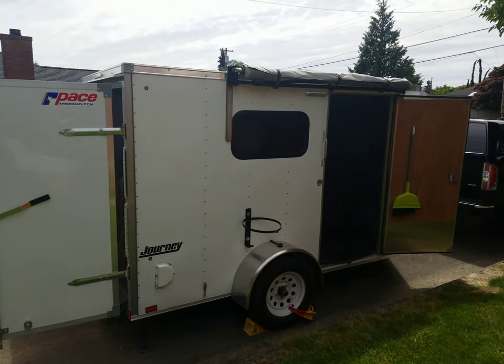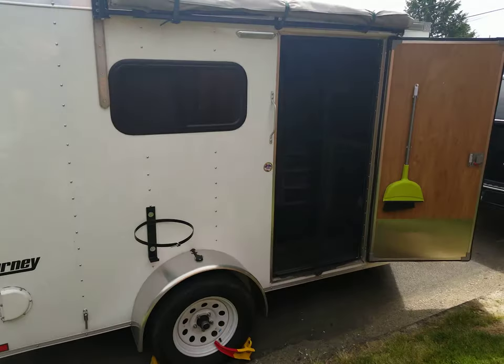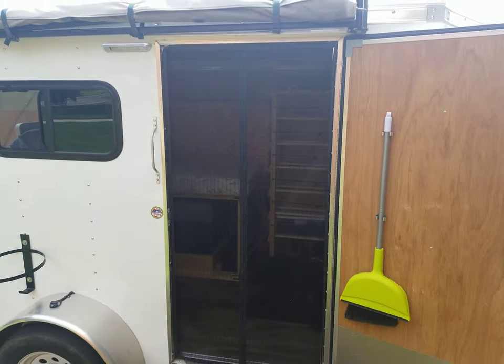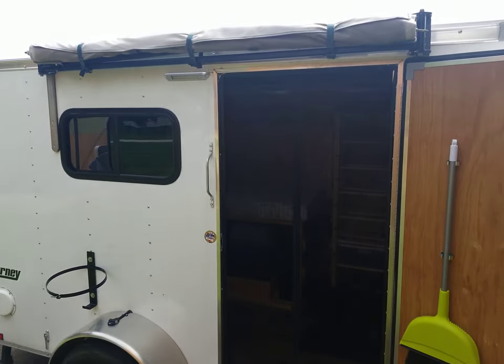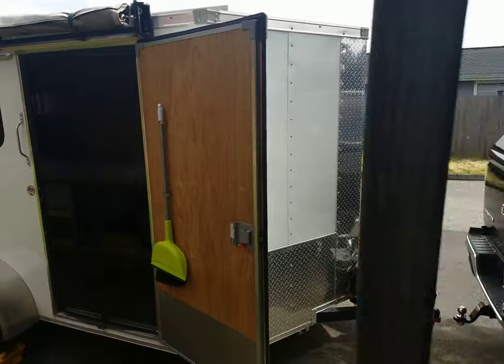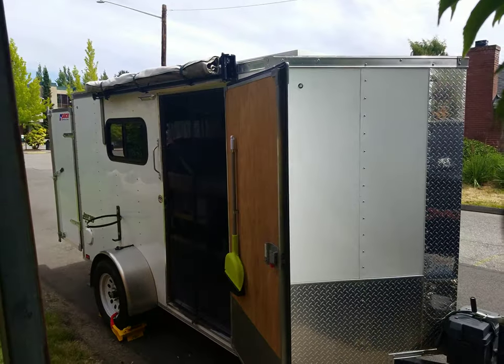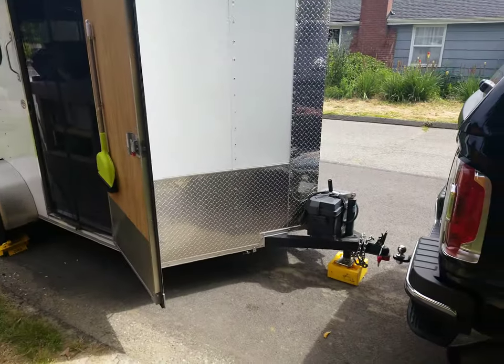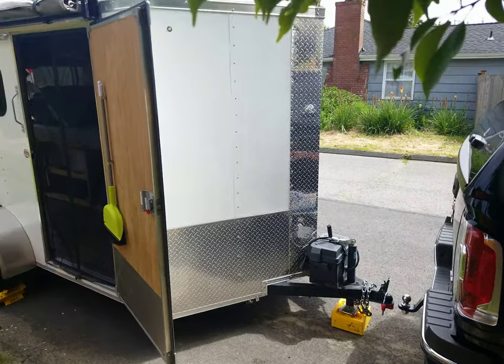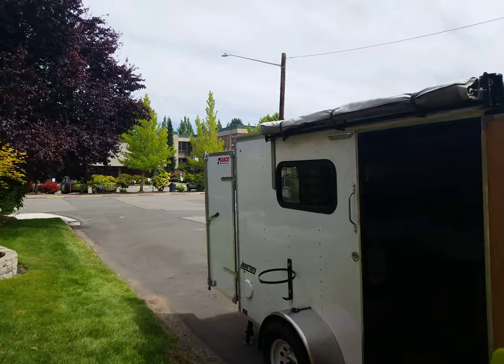Let's check out the to-go box — my cargo camper conversion. This is a six by ten Pace American trailer, about two years old. Vino's up front, and there's an empty battery box; I don't actually use that battery box, but I had it installed when I ordered the trailer.